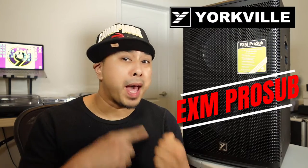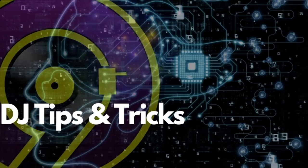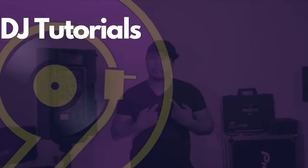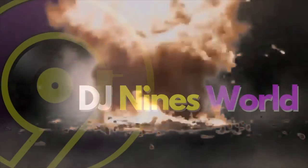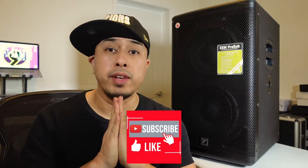What's up fam? Welcome back to my channel. Today we are reviewing the new Yorkville battery-powered EXM Pro Sub. If you guys are new here and like this content, please subscribe and like this video down below. It helps me a lot so I can make more videos for you guys.